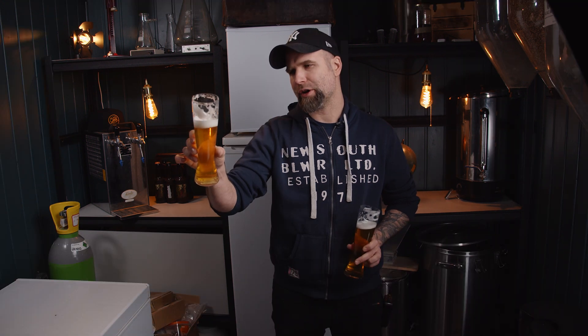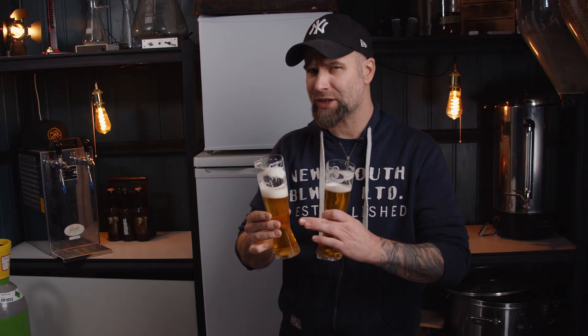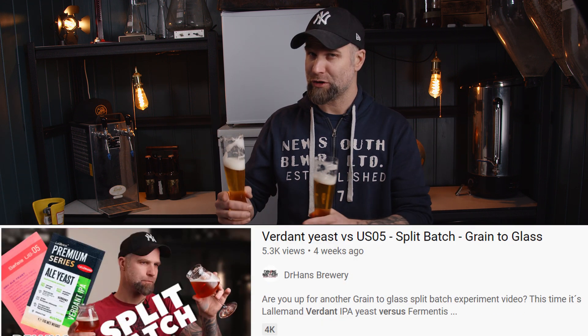With the W3470 I get the flavor from the fermentation more — it's more estery. With the BF-16 I get more of the grains and the hops, while in the W3470 I get more of the lager character. But I am a sucker for the W3470 — I always try to call a winner in these, which I mentioned in the Verdant vs. US-05 video.